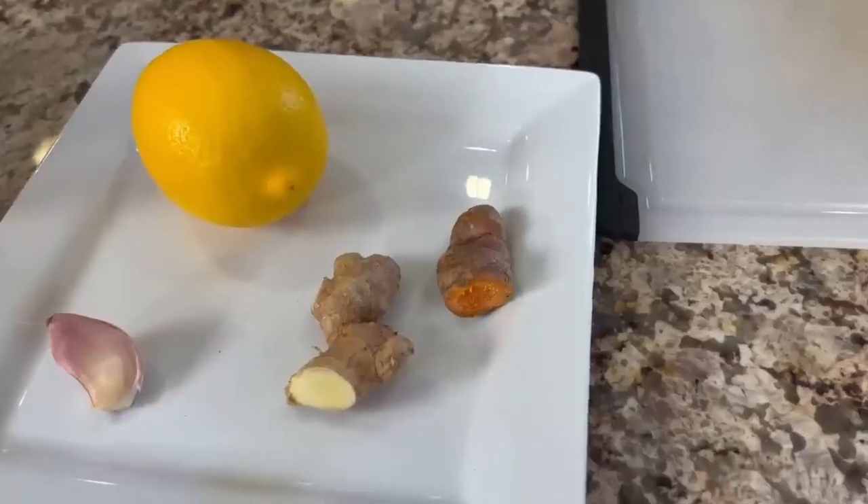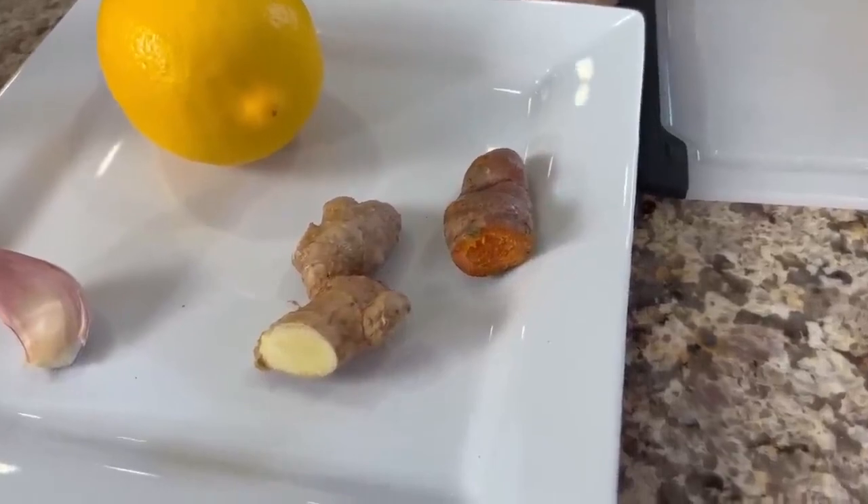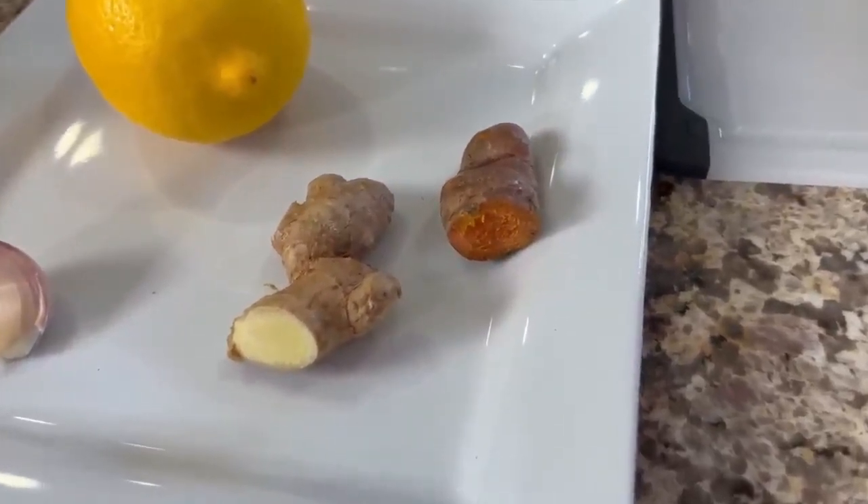Here are our ingredients for this nice and simple recipe. It's just how you handle the ingredients that's important. We have our turmeric root here — I'm using fresh turmeric and fresh ginger. You could use ground turmeric and ginger if you like, but I prefer fresh. We'll also need a clove of garlic, and I'm going to show you how to handle that to get the most nutrition out of it.